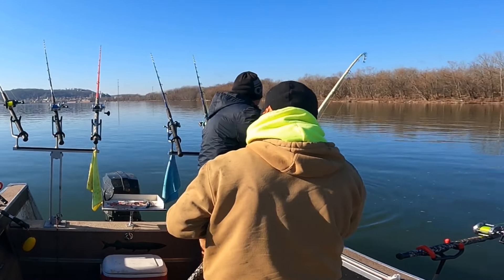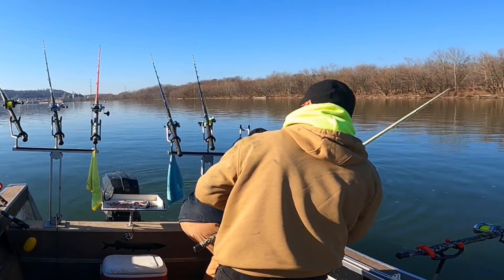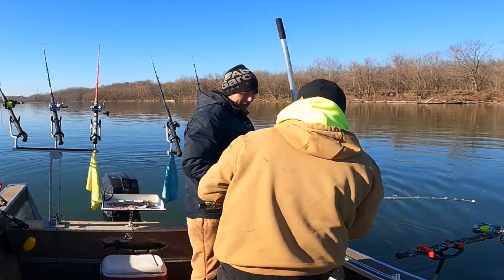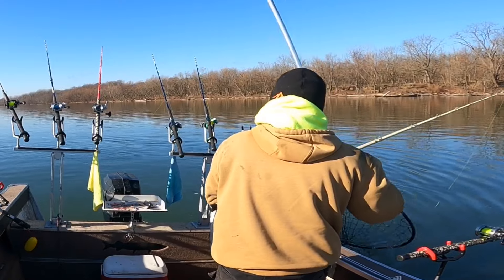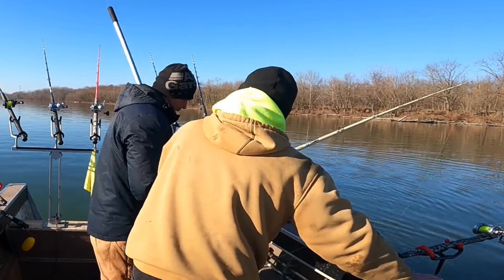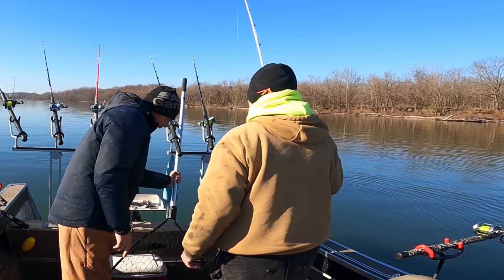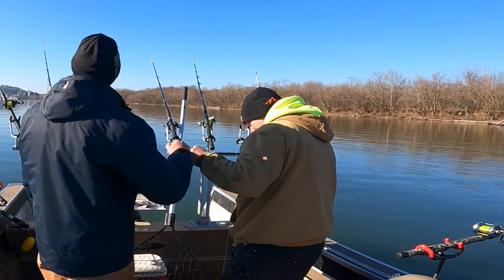Come on up this way a little bit more. He's still in there. You got him? Hold on, hold on. I told you it was a good one — give me some line. He didn't want to come up, man. There we go. Ooh — that makes up for your skunk trip. That's a good fish. That's a 30-something-pound fish right there. We're going to see. 32.